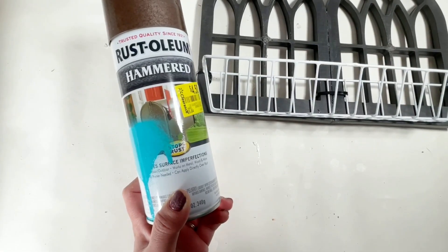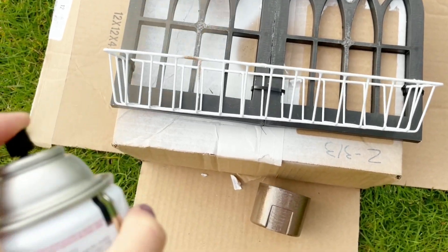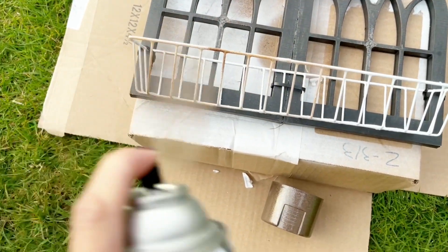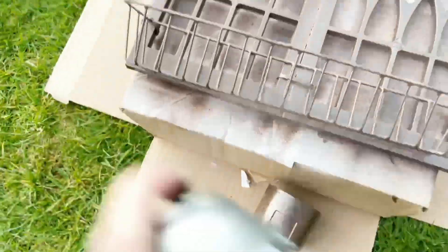Here I am using Rust-Oleum in copper. It works really great on the window, but on the tray the paint was peeling off, so I recommend using another clear coat to seal it.